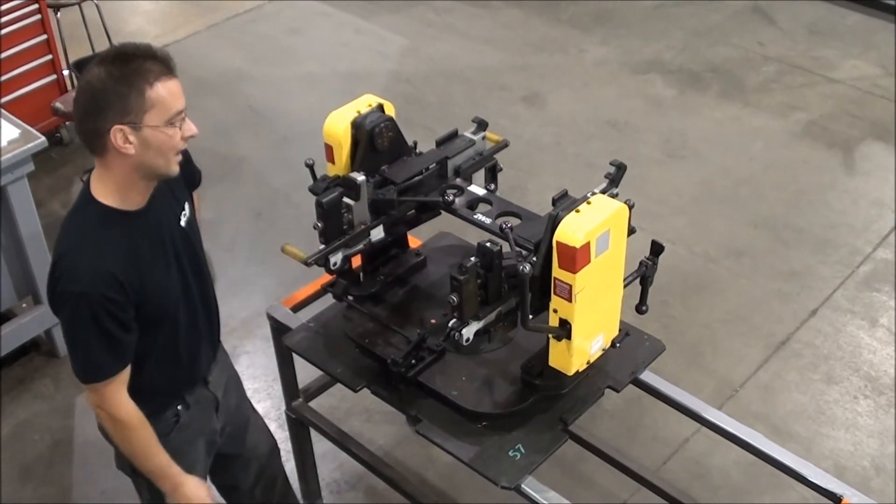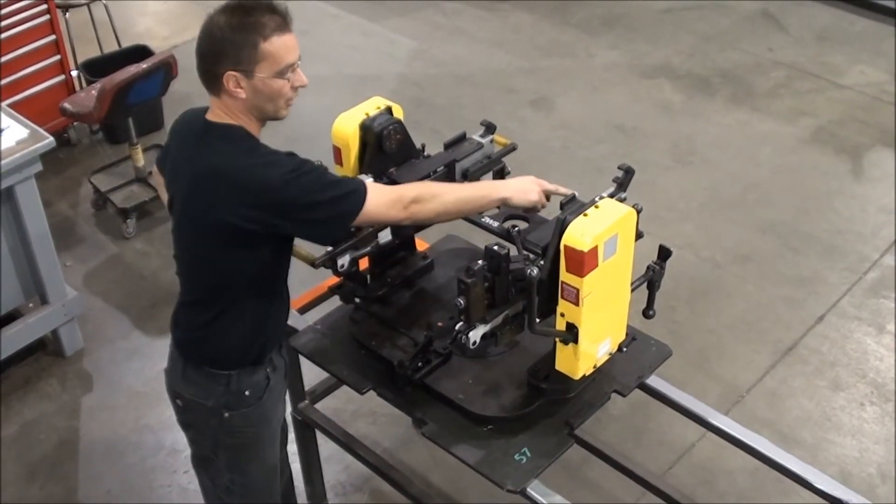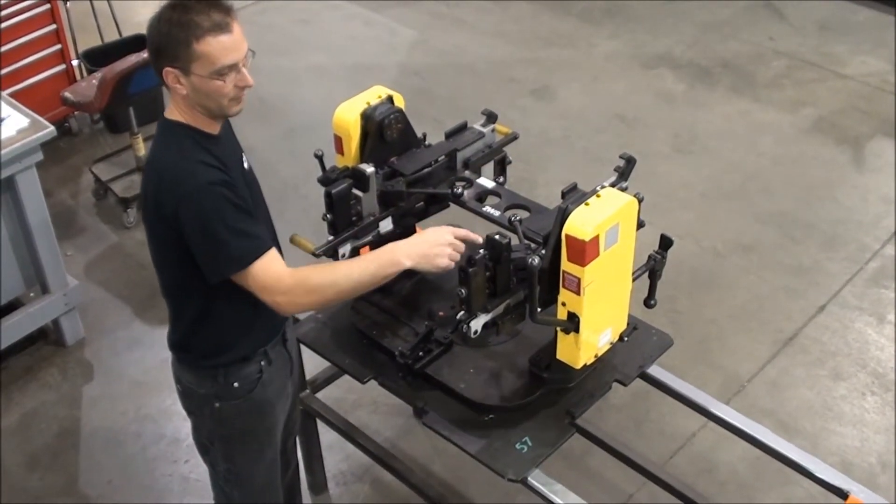The 2WS is for the Honda CR-V and it can do the left side. You have your L's — the L at the back and then the L's up on the front here.